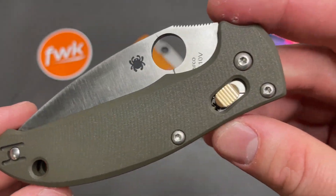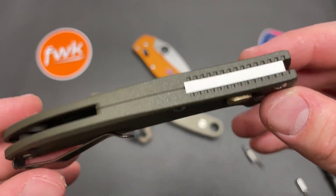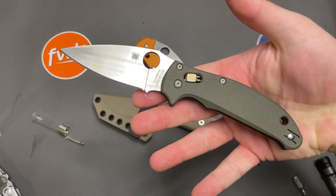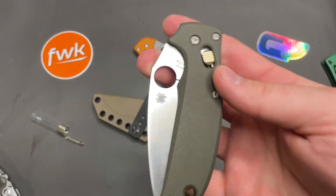One final look at the Hobbit Manix 2 Lightweight with all this cool stuff on it. I like it quite a bit. Thanks for watching guys, and remember — have fun with your knives.